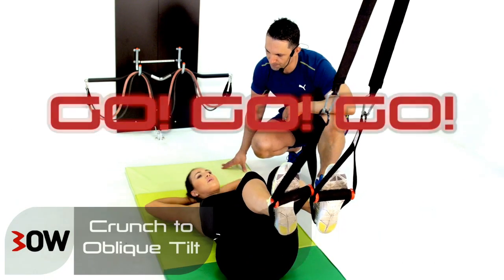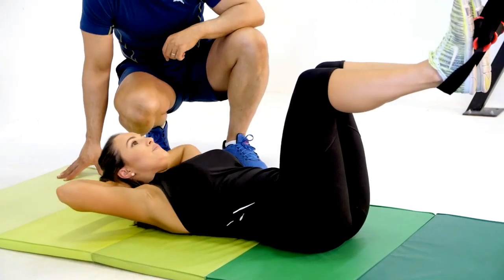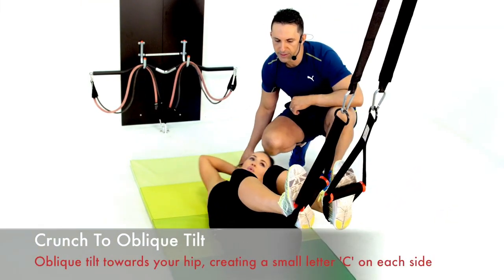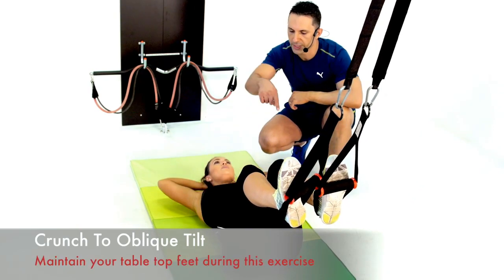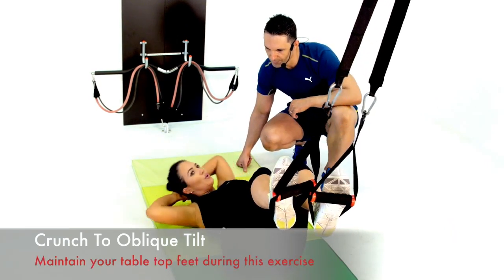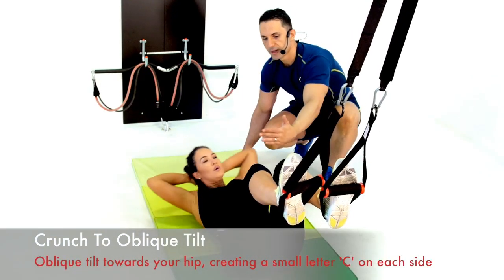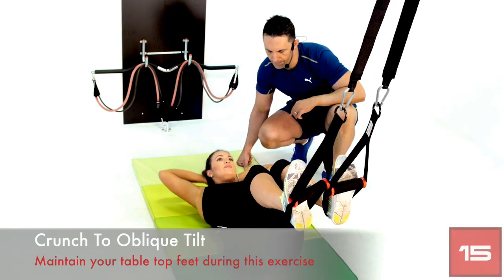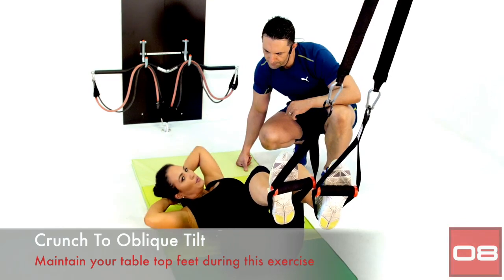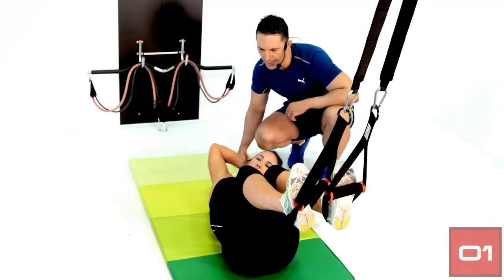Okay let's get into it guys. Really good range crunches — keeping the lower back glued to the ground. With those oblique crunches she's shifting towards her hip — it's like drawing a small letter C, which gives you a really good crunch. Make sure you maintain your tabletop the whole time, keep a nice steady base, and just work from the belly button up. One more rep. And have a rest.